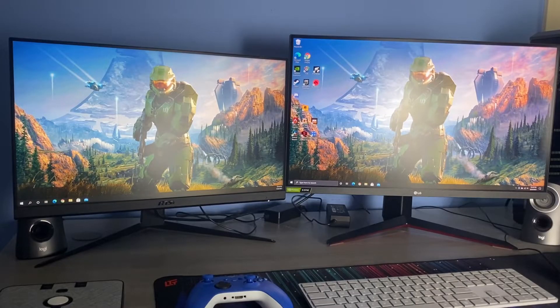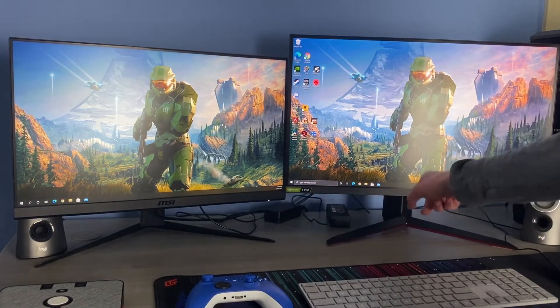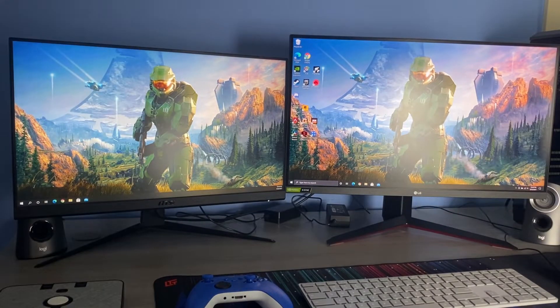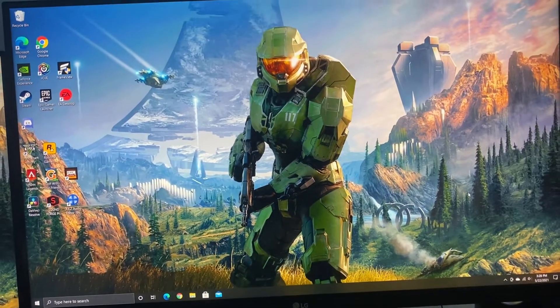Before I get into looking through more of the setup, do not mind the cable management down here — I will work on it, I promise, it should be resolved. Next, let's talk about my main monitor.